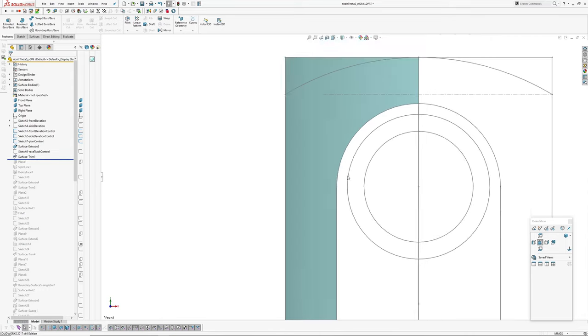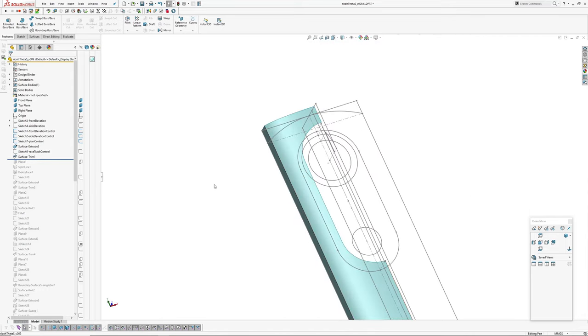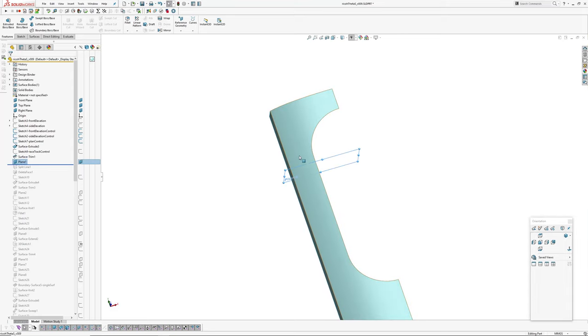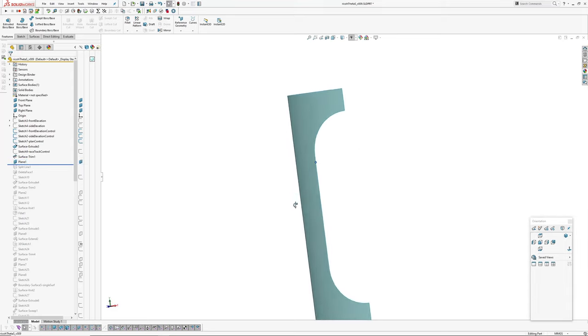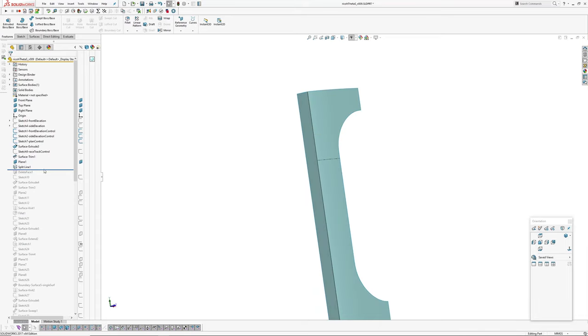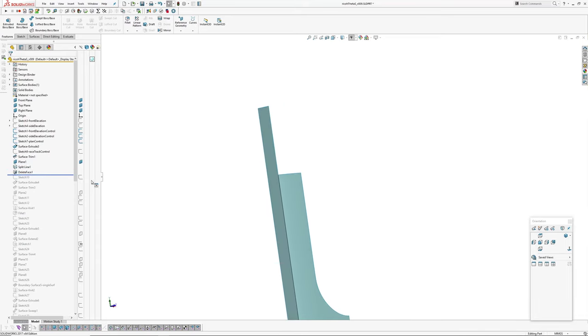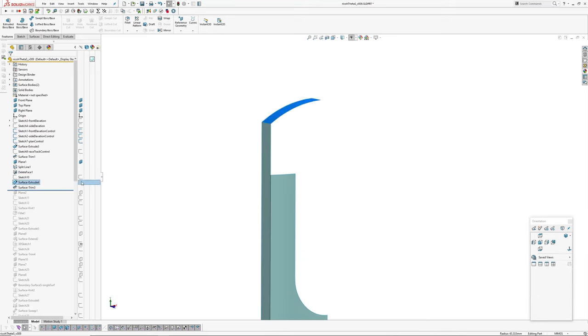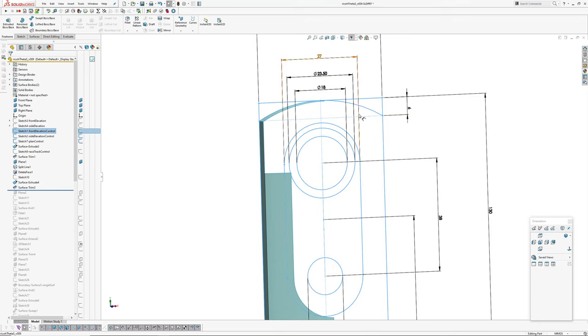Then from that racetrack shape I created a plane to trim the surface at the end of the line — not of the arc racetrack, but of my new spline racetrack. Created a split line through there and deleted that face. Then created the top, which is just an extruded arc — that's specified in my front elevation control — with a six millimeter drop.